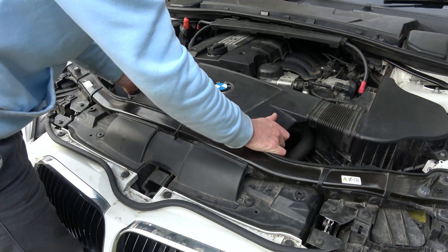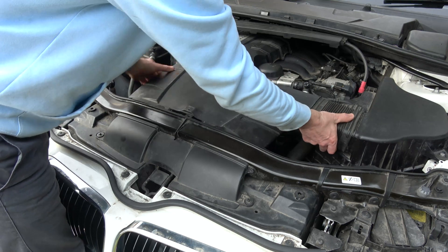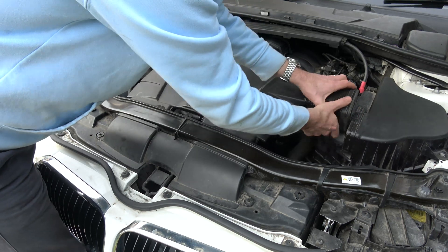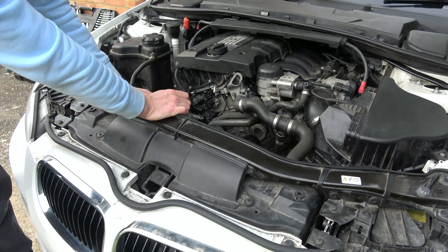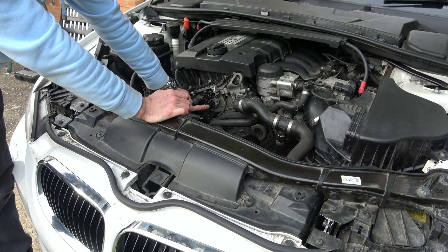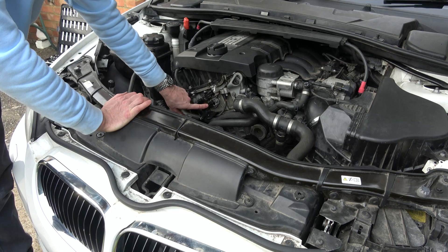We're going to slide this back and pull the hose away towards the middle of the car. The exhaust Vanos solenoid is the bottom one here — the top one is the intake, the bottom one is the exhaust.